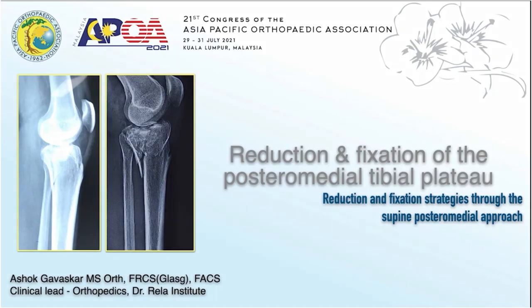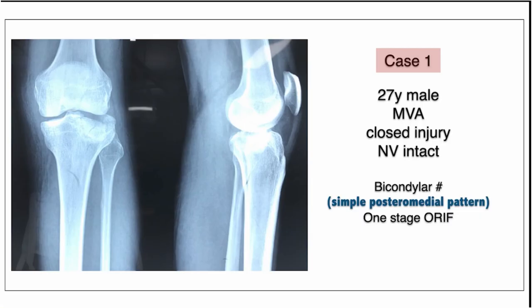Hi, this is Dr. Ashur Gavaskar and I will be demonstrating the surgical technique video of how to do a posteromedial tibial plateau ORIF.